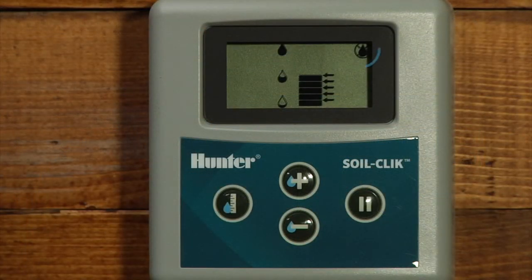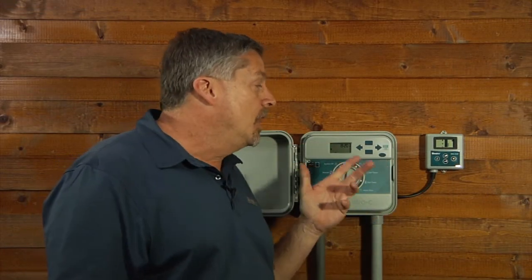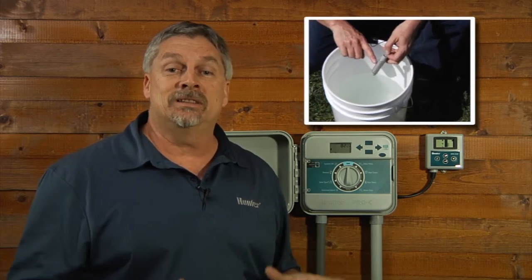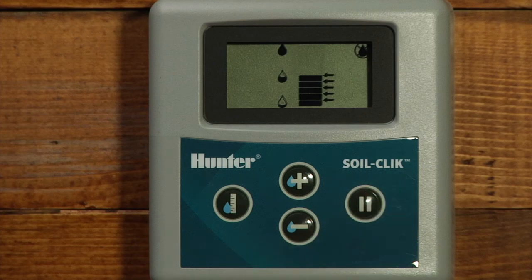When the SoilClick moisture sensor is properly installed and programmed, it will shut off the irrigation when the moisture level set by the user is reached. When this happens, the display will show a crossed out water drop indicating that irrigation has been inhibited because the soil has sufficient moisture. So the SoilClick sensor is completely installed. We have made all of our selections in the module itself, but during the installation process we completely saturated the sensor out in the soil. So because it's going to be completely active right now, it's going to inhibit irrigation. We'll go to the bypass button and turn off the SoilClick module for the next two or three days and let the sensor acclimate into the soil around it. Then we'll go back in and bring the sensor back online.